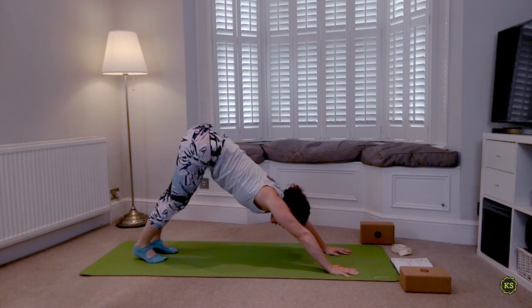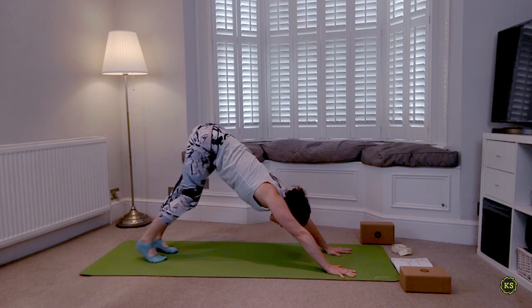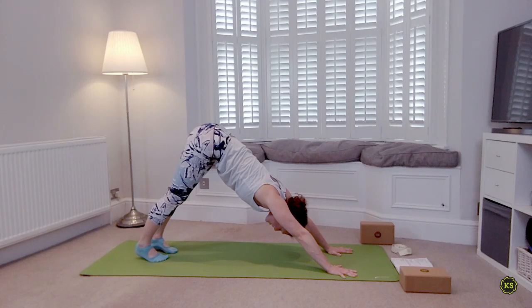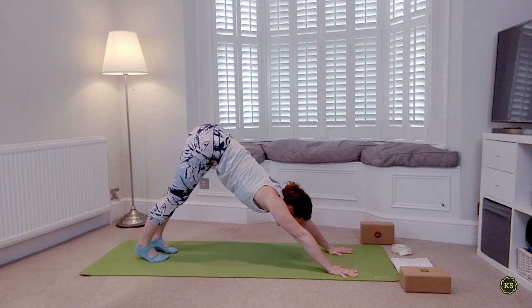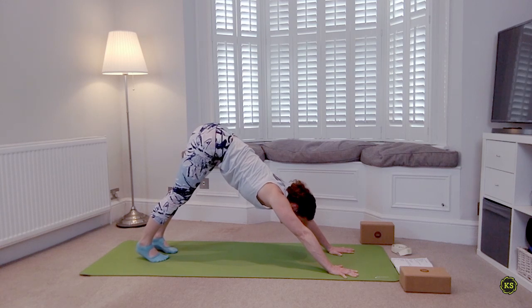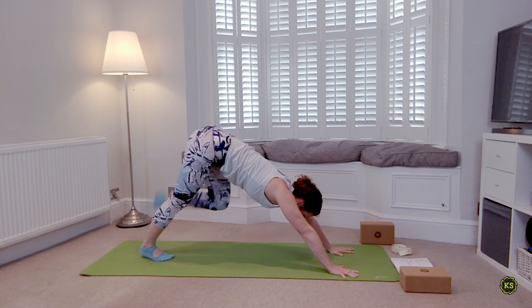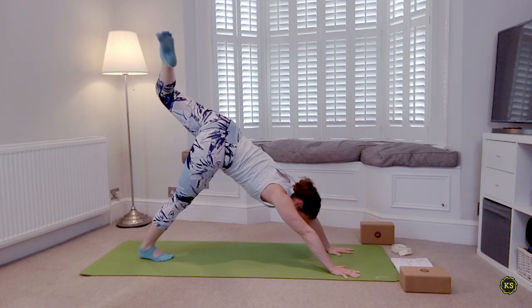Settle in — take a few breaths here. Sneak a quick child's pose if you need to before the next side. Deep breath in through the nose, slow it all down, deep breath out. Four wild planks — you can take these from your knees if you're feeling a bit tired. Inhale left leg lifts, bend the knee, open the hip. Remember the shoulders, remember the weight into the hands — readjust, make everything even.